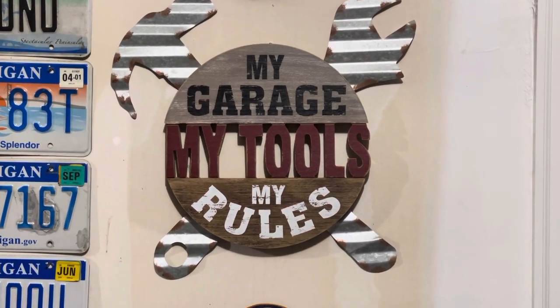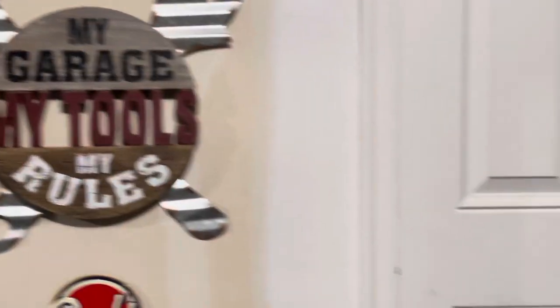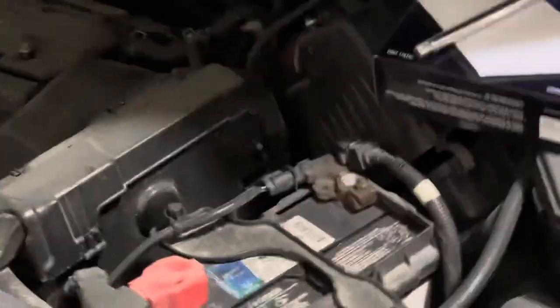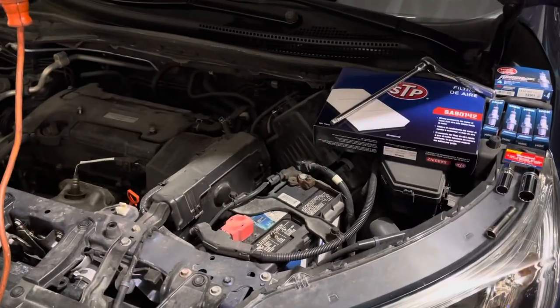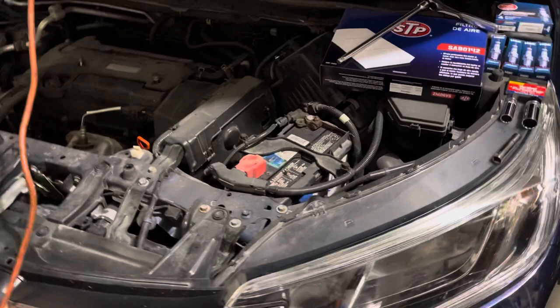Welcome to My Garage, My Tools, My Rules. Today, I am going to be changing the spark plugs on a 2016 Honda CR-V.